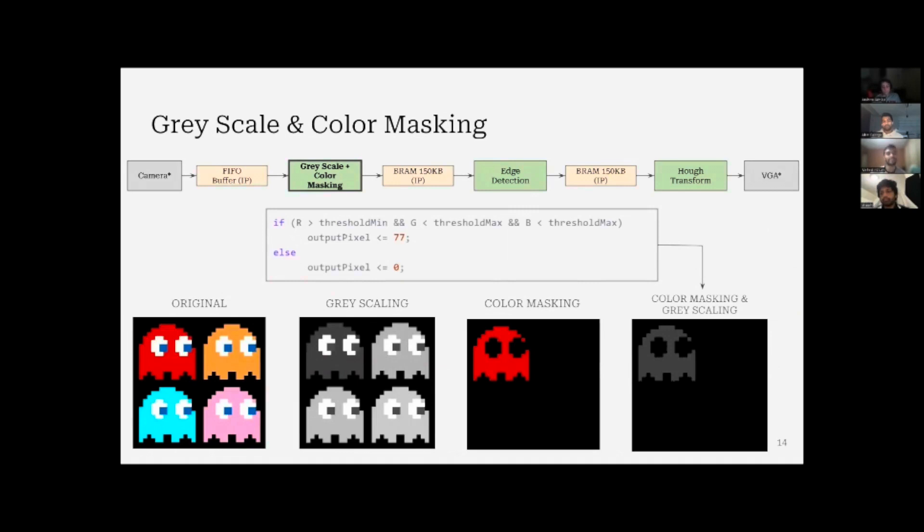For image processing, the first thing we do is grayscaling. But in our project, we're not just doing grayscaling — we also have a parallel pipeline for color masking. The reason we're using color masking is because we already know the color of the object, so we're trying to focus on that color and remove all other unnecessary parts. Later, we combine the color masking and grayscaling together to get the final output sent to the later part of the project.